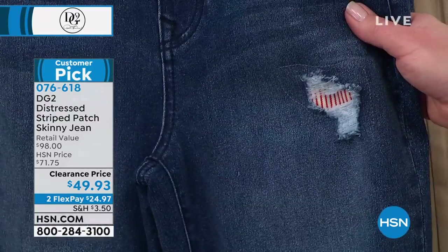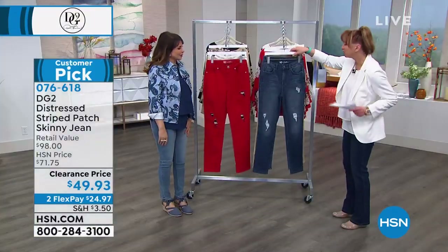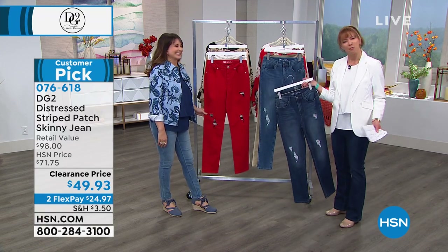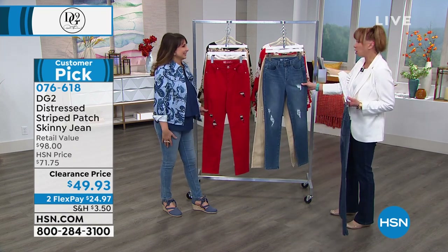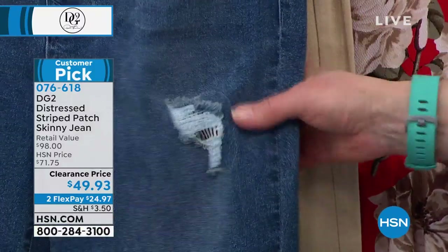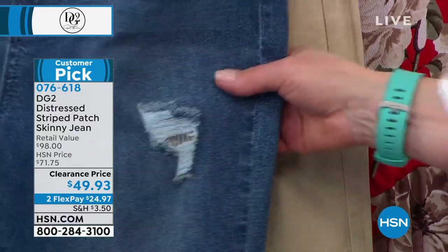Memorial Day weekend, here I come — I might get this for Memorial Day alone. I actually have a red, white and blue rosé all day t-shirt. I'm shopping for Memorial Day and all the holidays. And on the mid-tone, that's a navy — that's a navy. Okay, perfect.